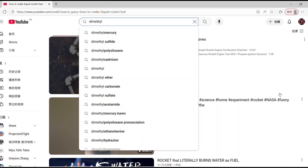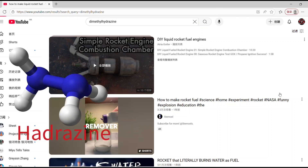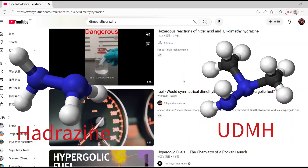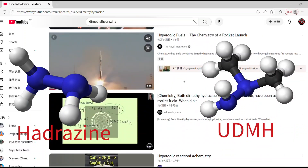But when I search for it on YouTube, there are only numerous videos about how to make hydrogen, instead of unsymmetrical dimethylhydrazine, often called UDMH for short. And that's more commonly used in rocket engines.